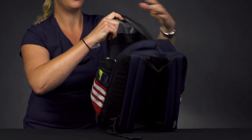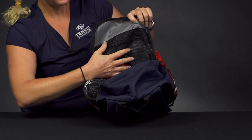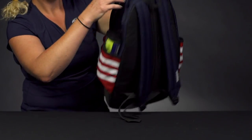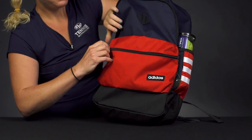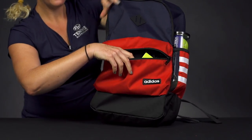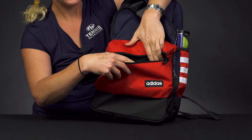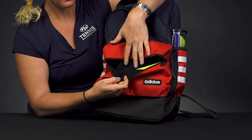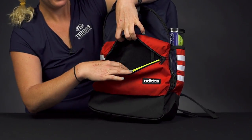If we flip it over, you'll see there's an accessory pocket with that mesh lining, so perfect to keep your smaller items organized and easy to get to. In front of that, we do have a pretty sizable accessory pocket that does have some felt lining, so this is going to be great for your cell phone, your headphones, any sort of valuables you want to make sure stay nice and safe.